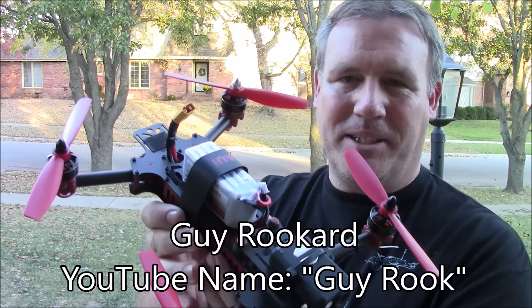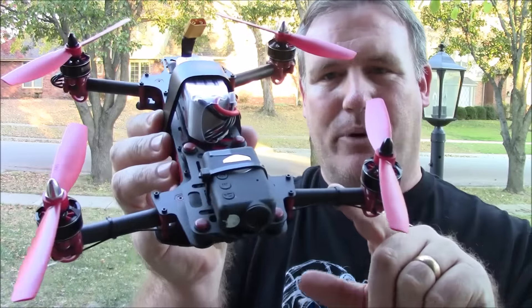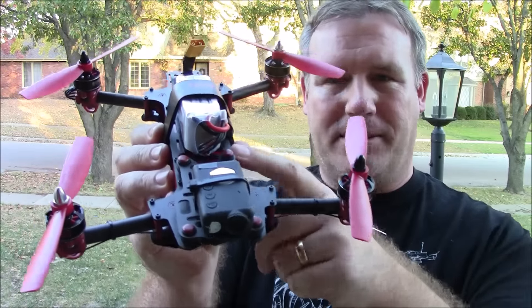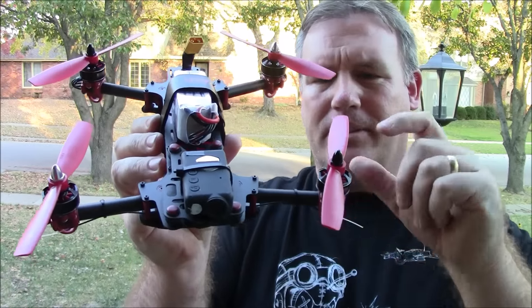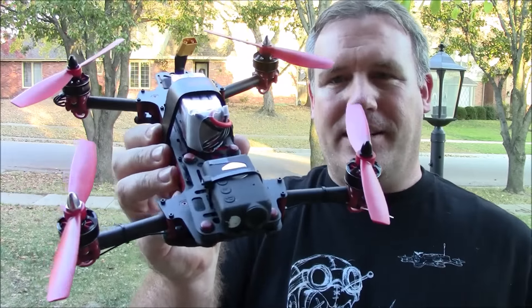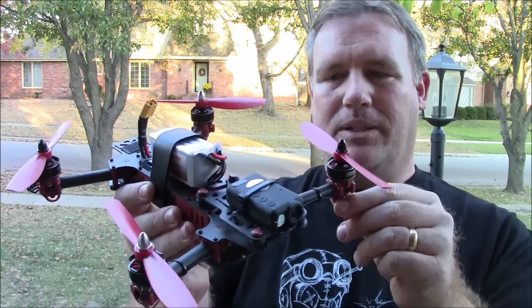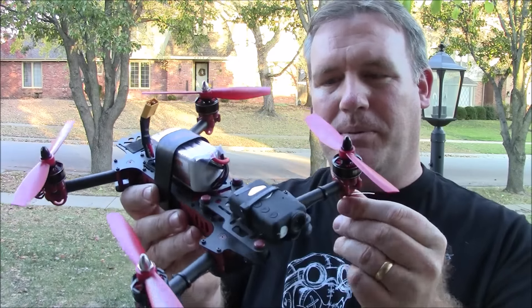This is a Vortex clone that was built by a guy named Guy Rokard, and he has a channel on YouTube — I'll put some links in the description for you to see. This one is actually made from Vortex parts kits. It has a plastic parts kit and the carbon fiber arms part kit. But he didn't like the idea of having a quadcopter that was not repairable or where you didn't know what was in it.